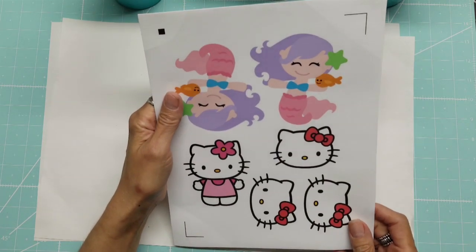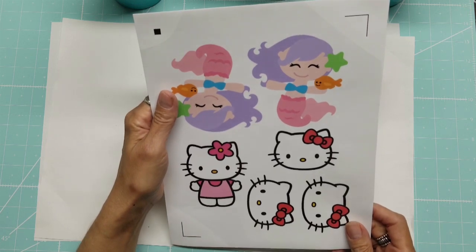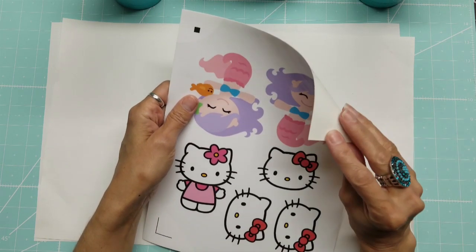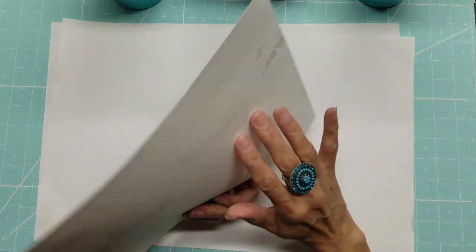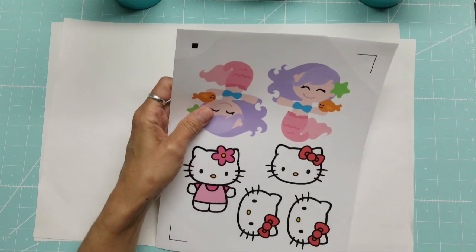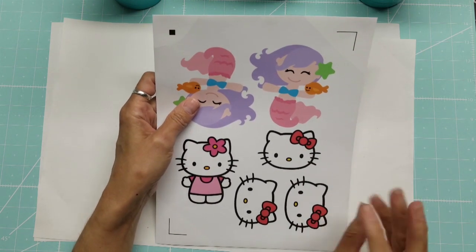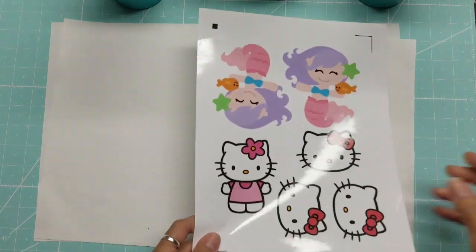On my last one I used blade 6, speed 8, force 16, passes 2. What I found was it went a little too deeply into the backing paper and was kind of hard to peel off, so I'm going to back it off a little bit — maybe a little less force — and see what happens.